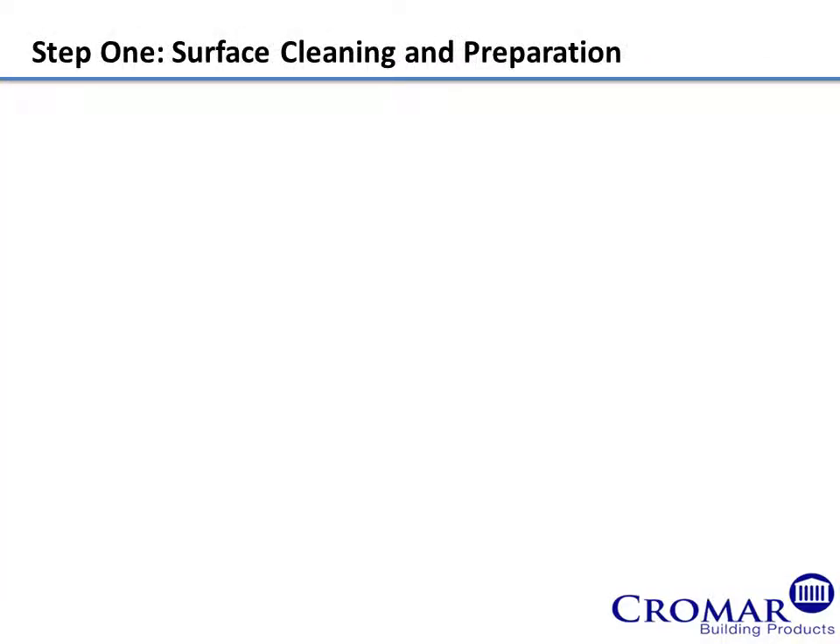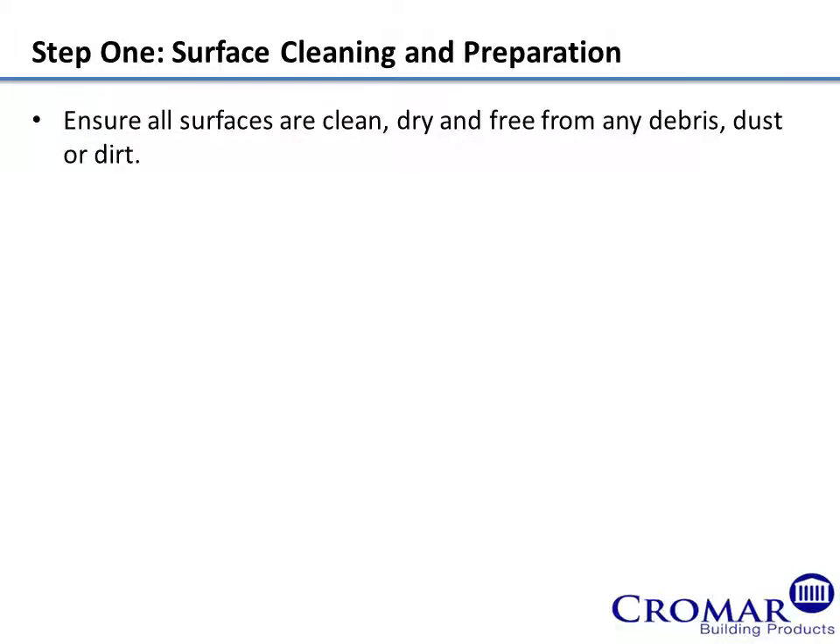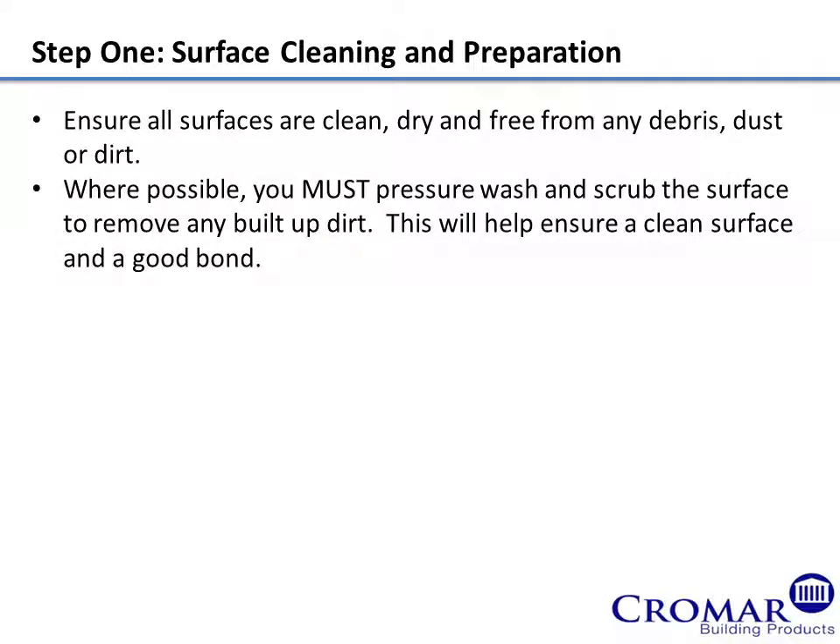Step 1: Surface Cleaning and Preparation. Ensure all surfaces are clean, dry and free from any debris, dust or dirt. Where possible, you must pressure wash and scrub the surface to remove any built-up dirt. This will help ensure a clean surface and a good bond.